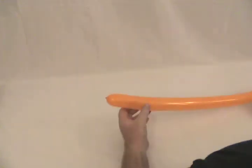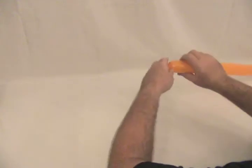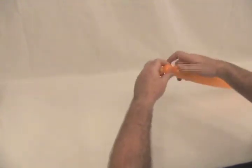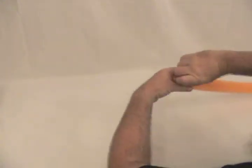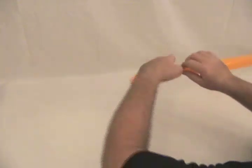We're going to start with the orange 260. I'm going to start by making a small round bubble, followed by another round bubble and make the second one a pinch twist. Now we're going to make about a three and a half to four inch bubble, followed by a pinch twist.